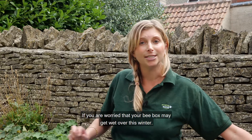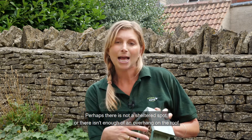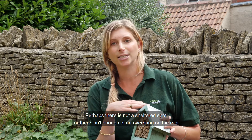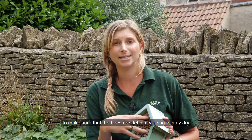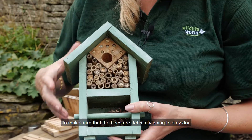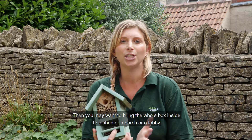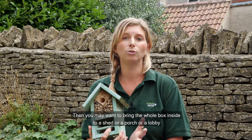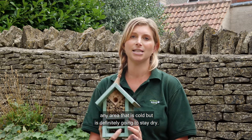If you're worried that your bee box may get wet over this winter — perhaps there's not a sheltered spot or there isn't enough of an overhang on the roof to make sure that the bees are definitely going to stay dry — then you may want to bring the whole box inside to a shed or a porch or a lobby, any area that's cold but is definitely going to stay dry.